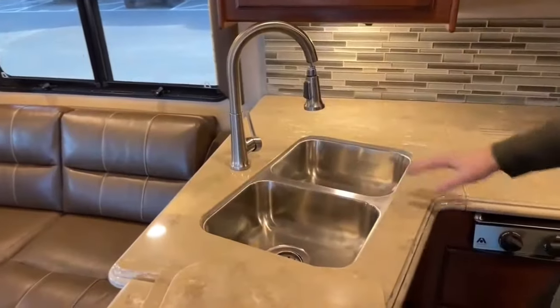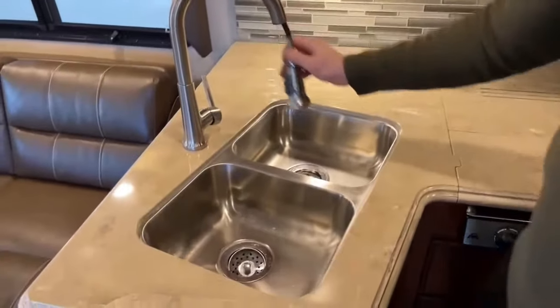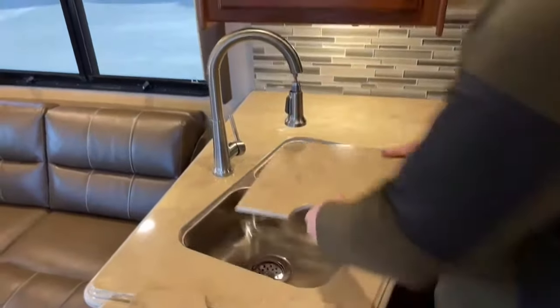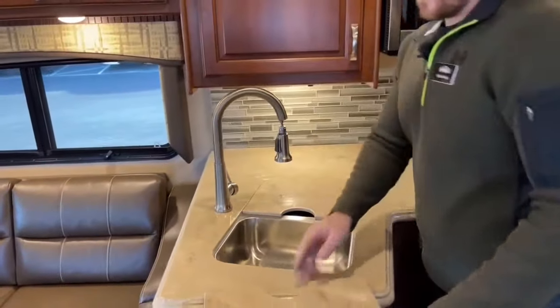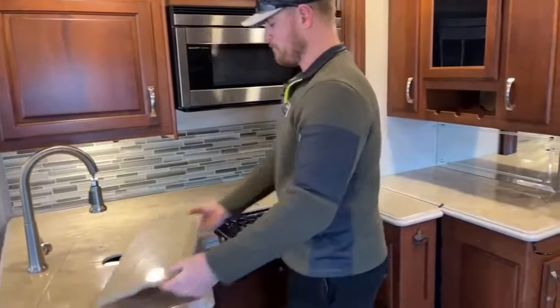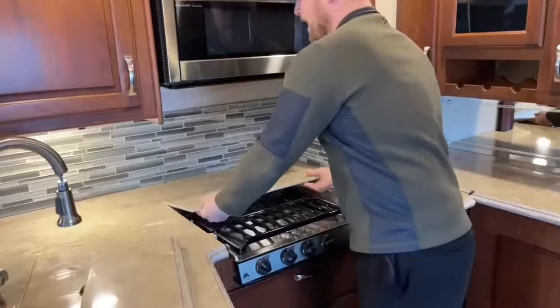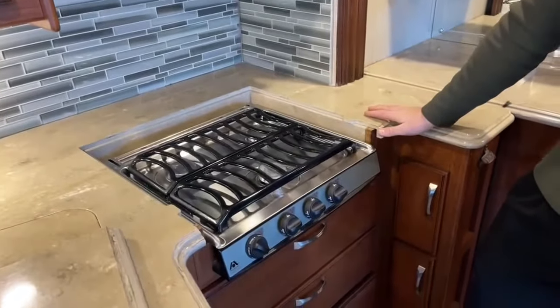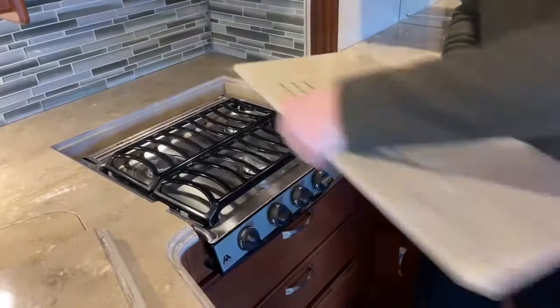For the sink, we get a two-bowl undermount sink with a sprayer nozzle faucet. There's a three-burner gas cooktop that pulls propane directly off that 20-gallon propane bottle we saw outside.